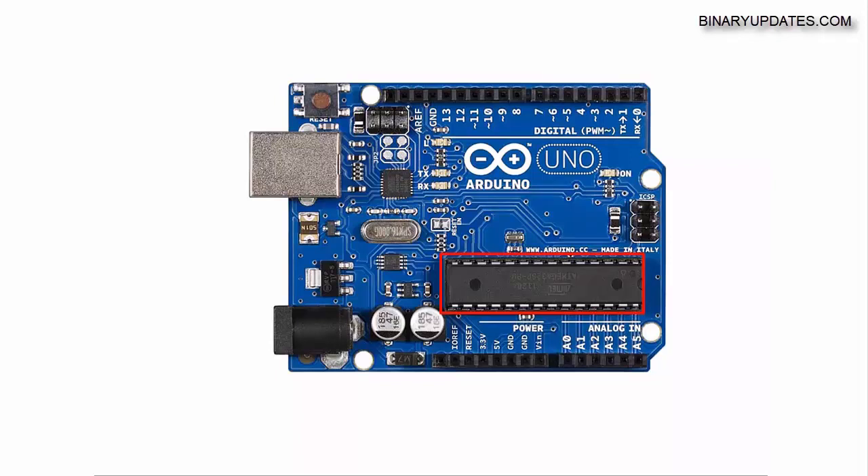Basically it's the Atmel chip with AVR architecture, but because it runs the Arduino bootloader it's referred to as the Arduino board, or Arduino chip, or whatever you like.